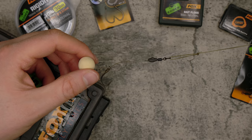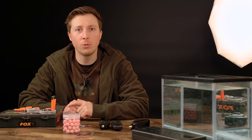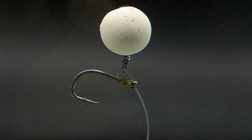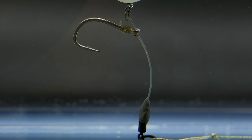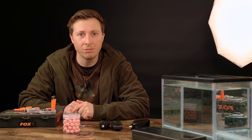So that is the hinge rig. Remember, you can change the boom section to suit whatever lake bed you fancy. If you're fishing on a clean lake bed, you can fish with something stiffer and shorter. And if you're fishing on a lake bed that's maybe weedy or choddy, then I'd suggest using a softer hook link like Kamatex Soft or Kamatex Semi-Stiff, lengthening it slightly — that will ensure that you're presented every single time.